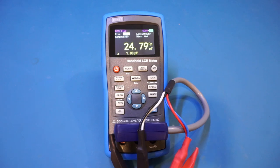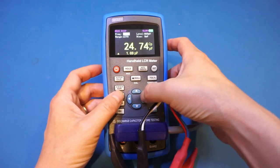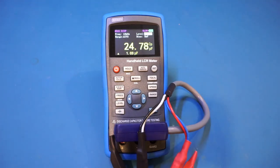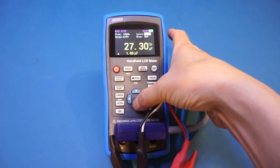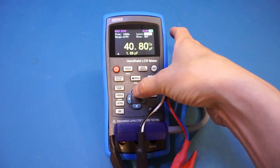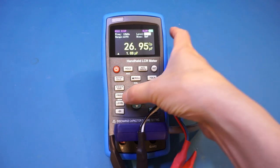While doing measurements you can also change the AC signal level applied across the device under test. Right now we're supplying 600 millivolts, but we can change that. For the ET431 the available choices are 600 mV, 300 mV, 100 mV, and 1 V. The ET433 offers a continuous range of signal levels. Changing the level will affect your measurement ever so slightly, so let's set it back to 600 mV.